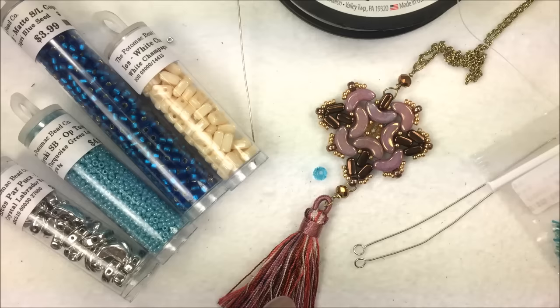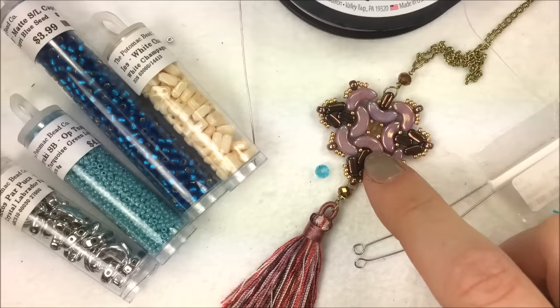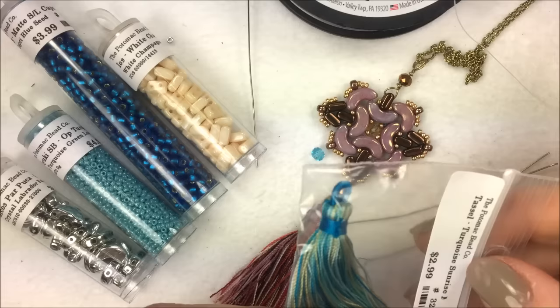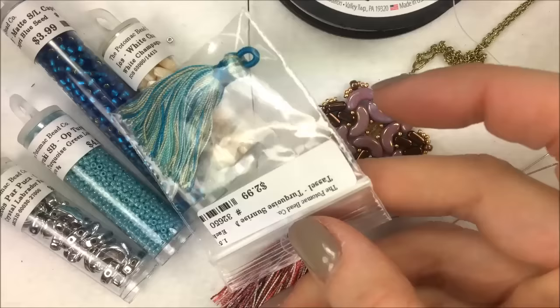I also threw in a crystal in the middle. You can use a 3mm crystal or a Montée — it's up to you. I'm using a 3x4mm Potomac crystal rondelle in the aqua color. In addition to that I have a tassel, because I'm going to do a tassel at the end of mine. The tassel I have is the turquoise sunrise tassel — an inch and a half — and I think it'll go nicely with the colors.